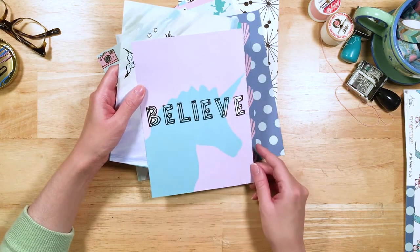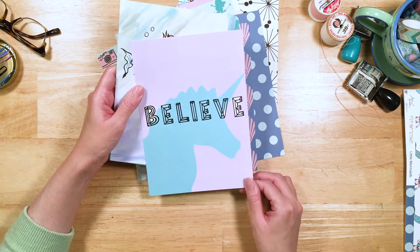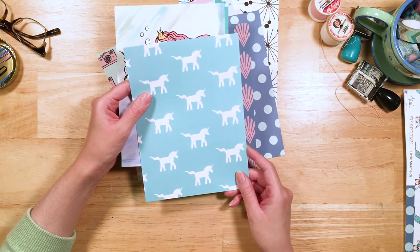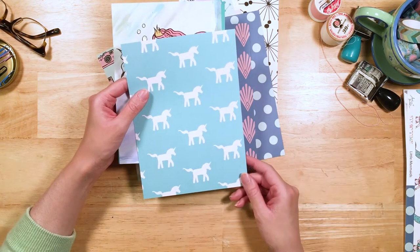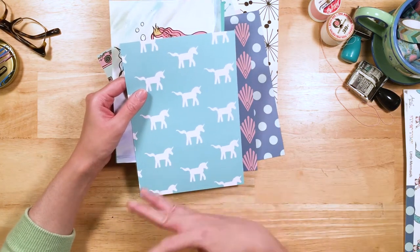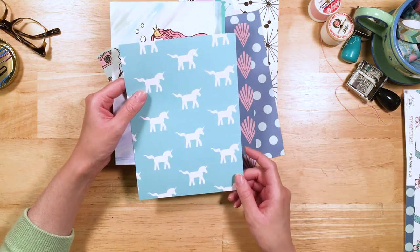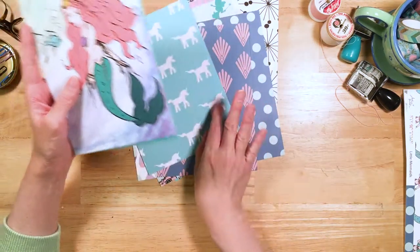"Believe" — I love this, with the unicorn silhouette behind it in lovely aqua and lavender. I just think that looks so cool. And on the back, we've got our striding, majestic unicorns. They look like they're walking in the wind — like a herd of them moving across a field with their little tails sort of flying in the air. Super cute.